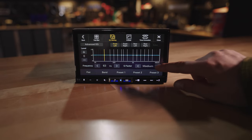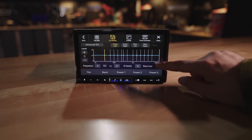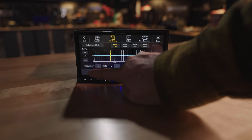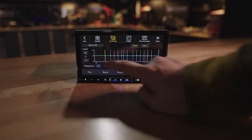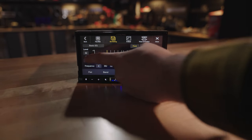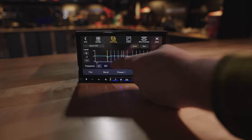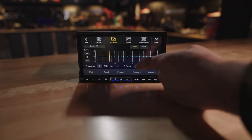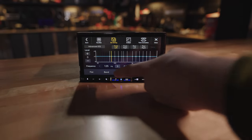You'll have plenty of tweakability of the sound with these radios, thanks to Alpine's 13-band parametric EQ. If you know how to use a 13-band parametric EQ, you're going to love it — put it in advanced mode where you have all the flexibility you could possibly want. If you're not quite sure how to use a parametric EQ, put it in basic mode where it will do a lot of the thinking for you.